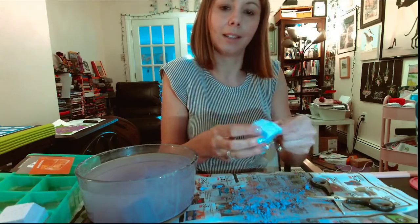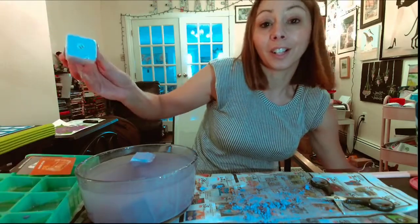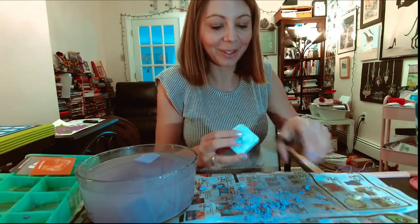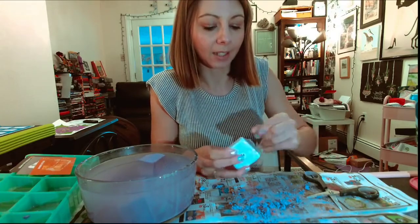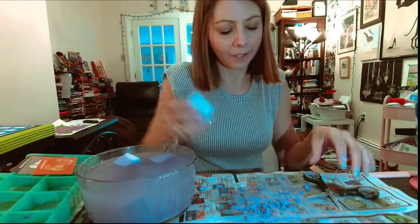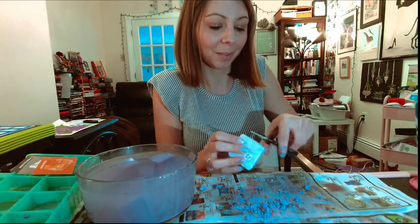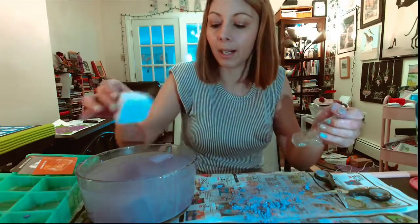I did make an Amazon wish list for blind boxes and fun activities like this. If you guys are interested in supporting the channel and seeing my reaction as I open things, feel free to click the link in the description box down below - it should bring you right to my wish list. If you guys have any issues ordering, just reach out to me and I will absolutely fill you in.